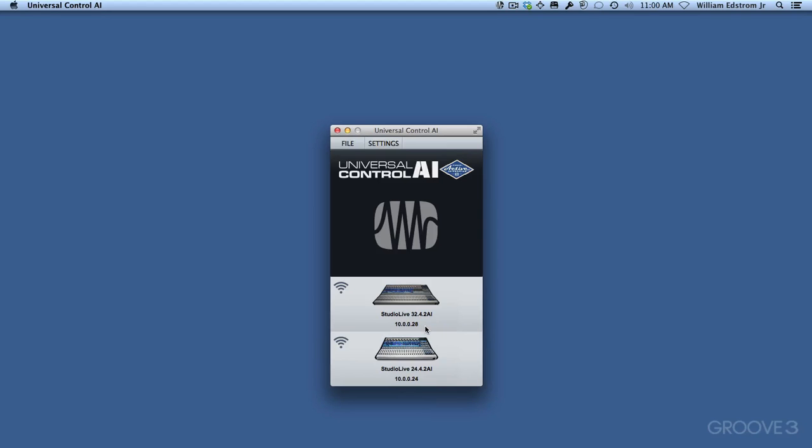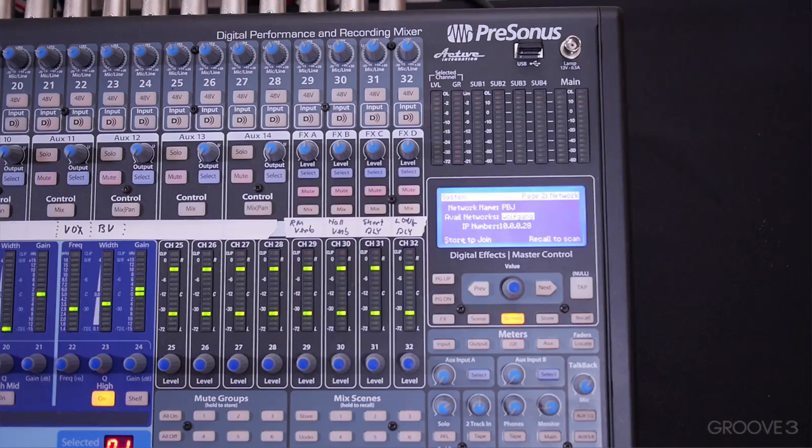Now we can choose VSL between either of the mixers. The mixer uses this order of precedence when looking at the connections, because you could potentially have all three connected at the same time. It prefers FireWire first, then Ethernet, and then Wi-Fi. So that's an explanation of all three ways to connect a StudioLive mixer to your computer.